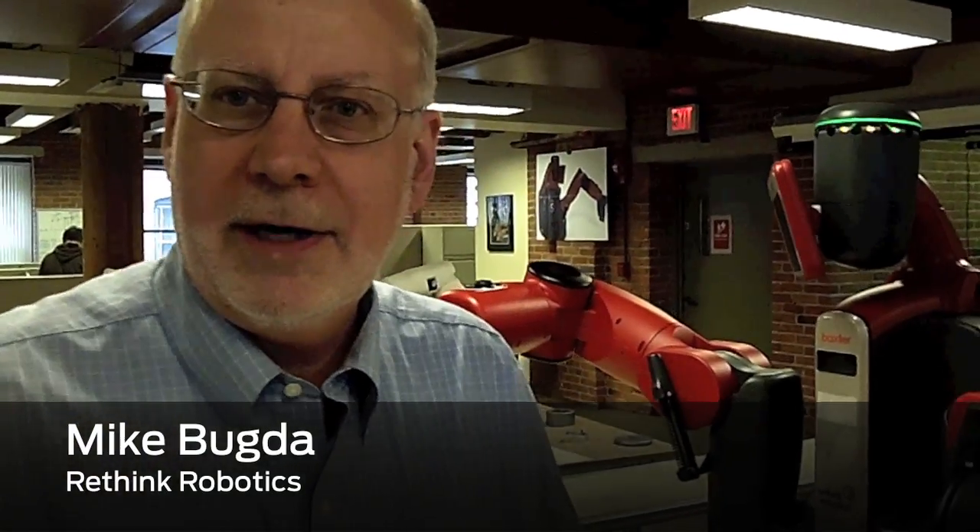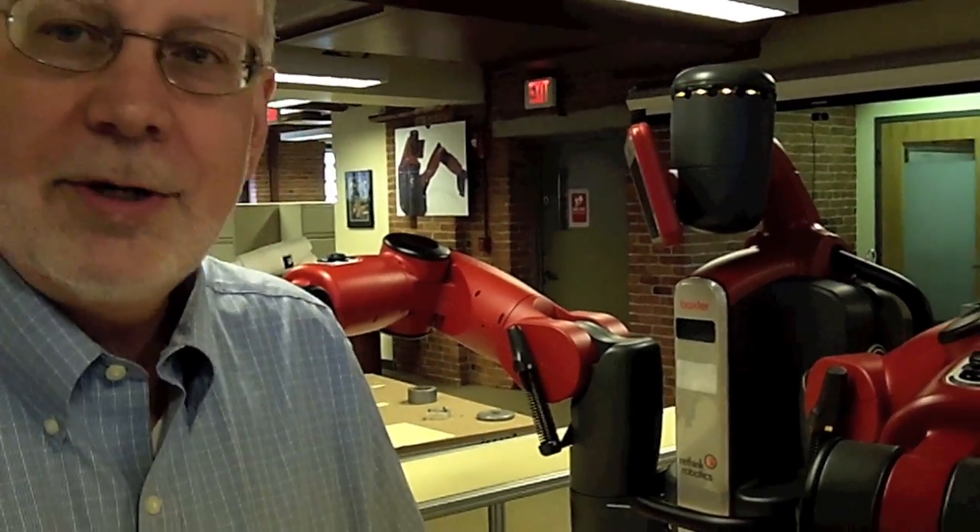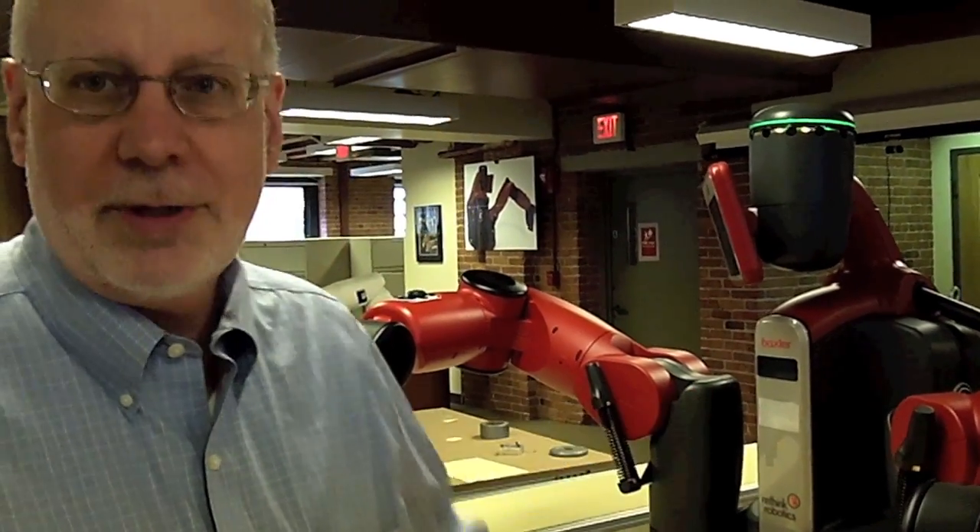Hi, I'm Mike Bugda. I'm the product manager for Baxter here at Rethink Robotics, and today I'm going to show you a quick demo of the ease of use of our latest introduction, the Baxter robot.